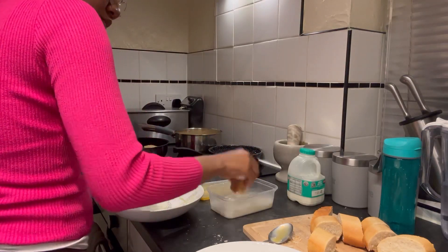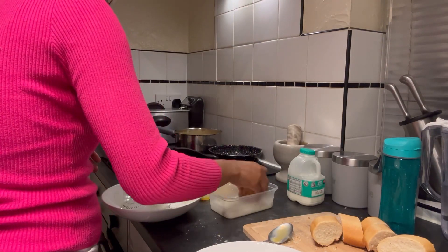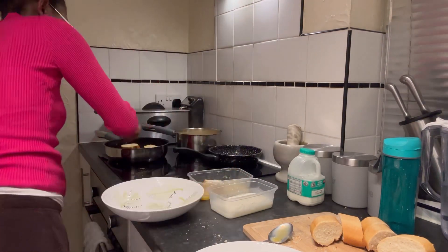That's the way we like it the most. There are various ways to make rabanada, but this is our favourite.